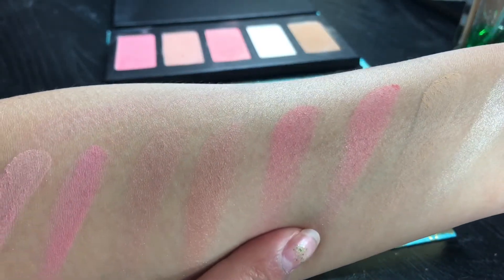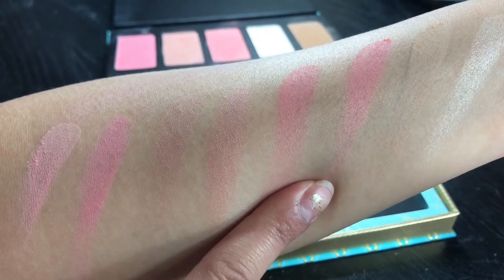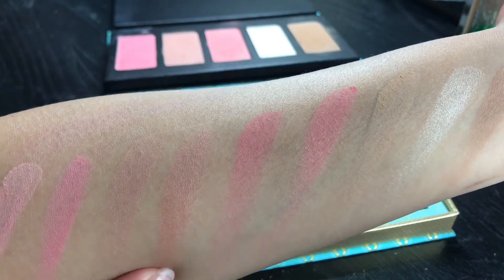If you want a highlighter or anything like that, then I think Japonesque will be the one for you. The only colors that are similar between these two palettes are California and the Rockateur one. So let me know what you think.